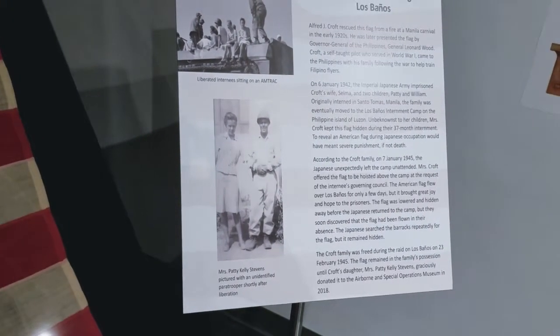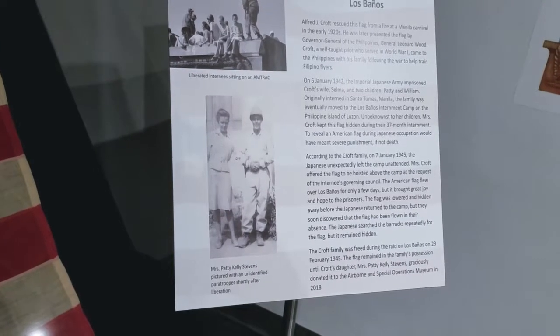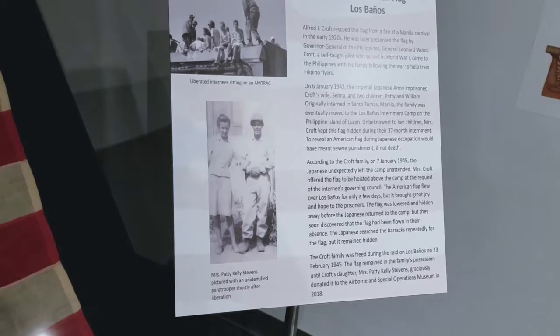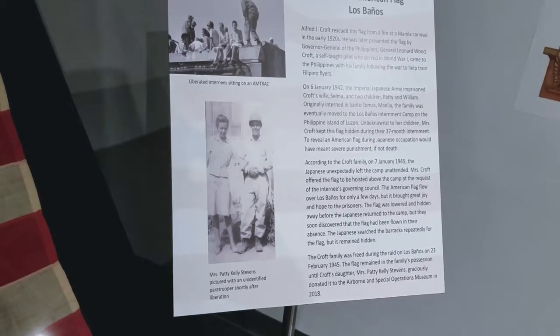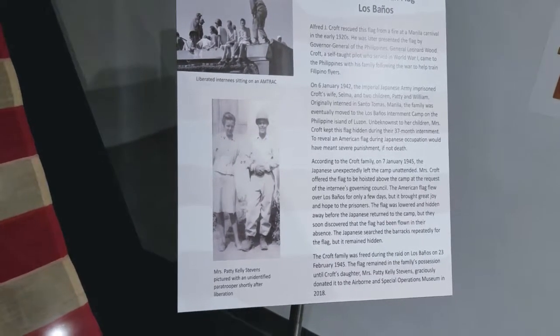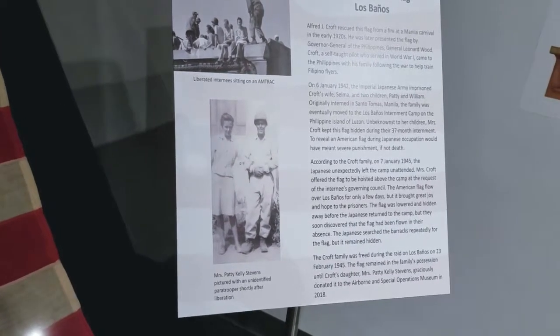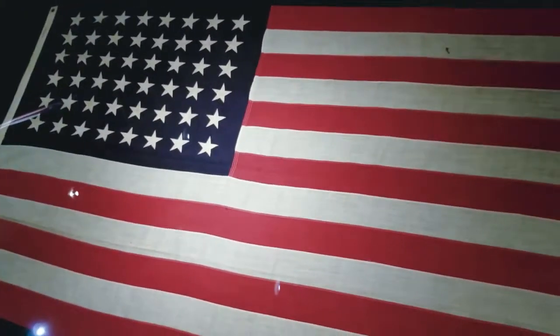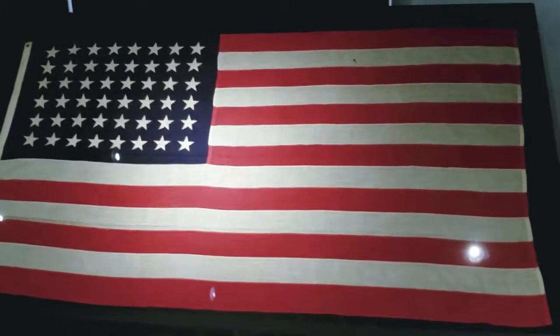The Croft family was freed during the raid on the 23rd of February 1945. The flag remained in the family's possession until Croft's daughter, Mrs. Patty Kelly Stevens, graciously donated it to the Airborne and Special Operations Museum in 2018. Wow. And I'll back up and show you how big it is.